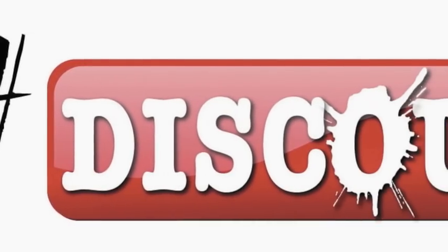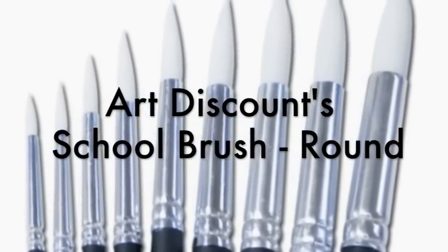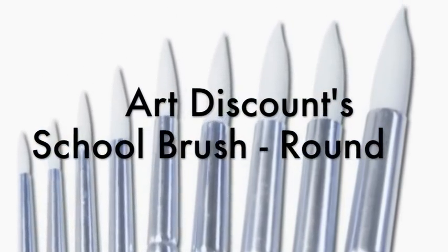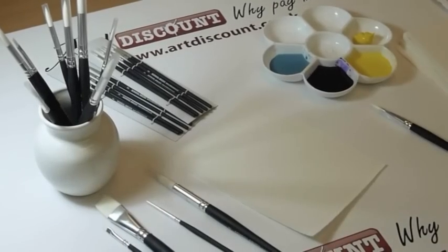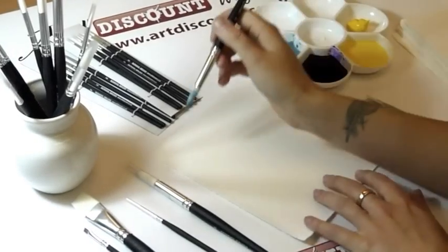Hello and welcome to the Art Discount YouTube channel. Today I am going to be looking at our own brand of school paint brushes. As you can see, they are a lovely brush to work with, and today I am using watercolour paint.